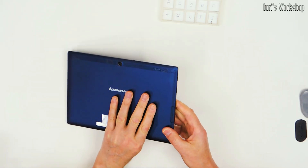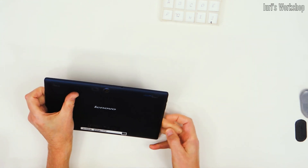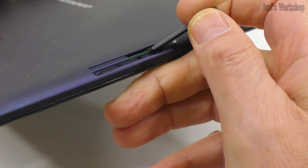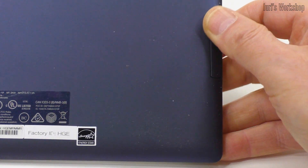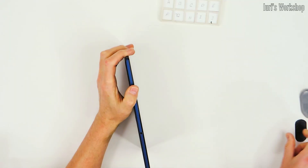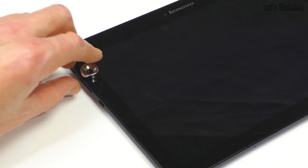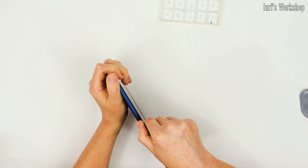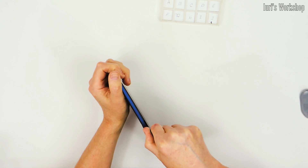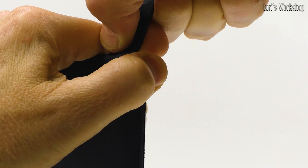I welcome all subscribers and guests of the channel trying to maintain their electronic equipment on their own. Today I will share two life hacks for such service, using the example of restoring the functionality of tablet buttons. At first, the power button on this tablet failed, and for a long time a case with a built-in magnet performed its function. But then the volume control buttons also failed, so I had no choice but to make this simple repair.